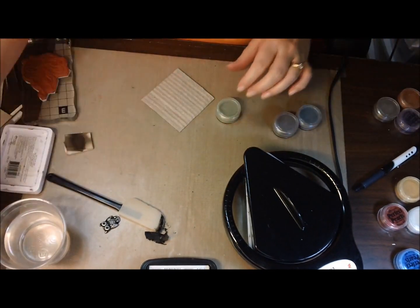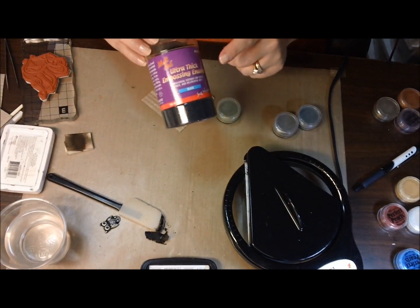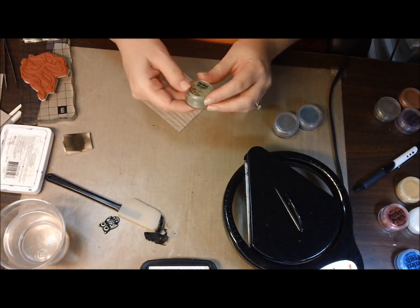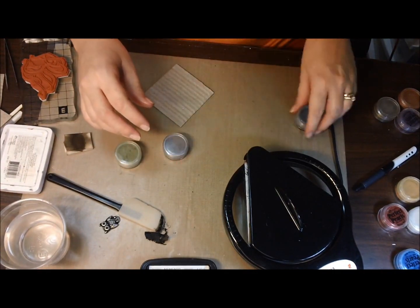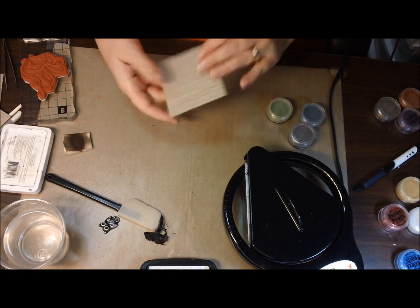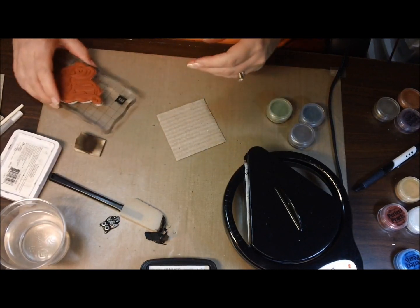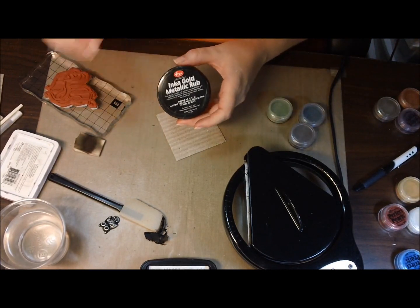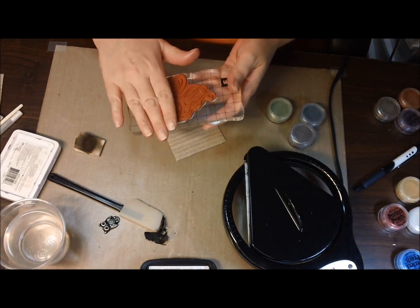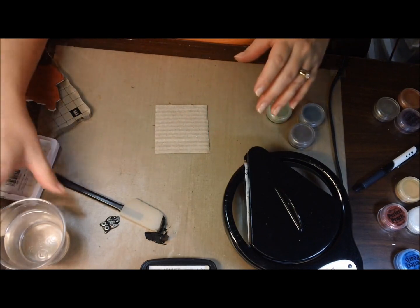I'll tell you guys really quick what you're going to need to do this: your melting pot, some black beauty, ultra thick embossing enamel, and your favorite color Perfect Pearls. What I'm using today, because I'm going for a steampunk kind of look, is green patina, pewter, and blue patina. This is just a piece of cardboard - it's really flimsy, it's probably not the best thing to use. Your favorite stamp. The other thing I'm going to use is my Inca Gold Metallic Rub. The other option is to have a gold or silver pigment ink and just ink it up that way, but I don't have that, so I'm just going to stamp it and then use my Inca Gold instead.